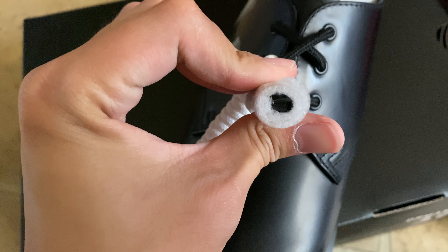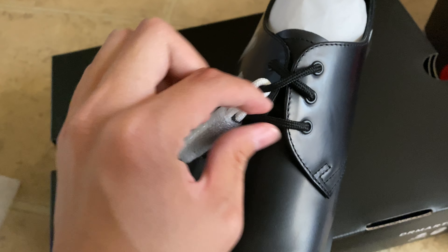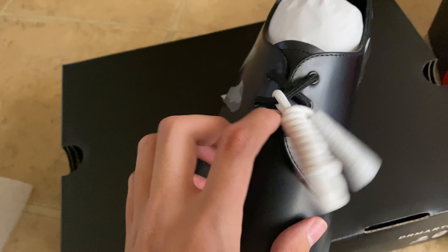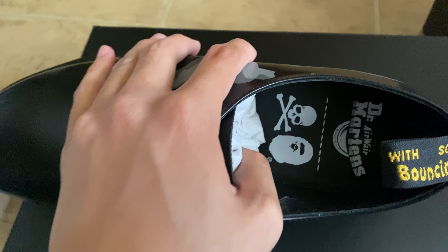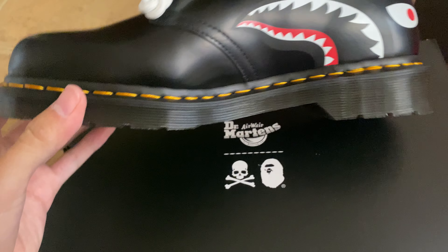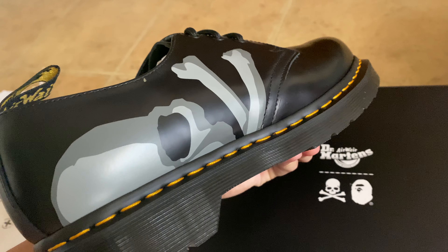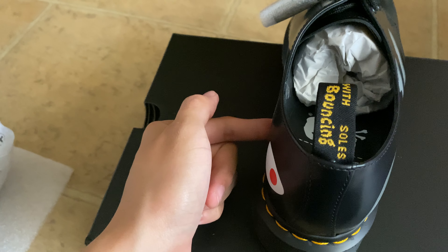It comes with some kind of tag and an extra shoelace accessory — the thing that wraps around the shoe. One side says Mastermind and the other says Babe. On the inside part there's a sharp face and on the outside there's a skull, but the other pair is the opposite — sharp face out and skull inside.